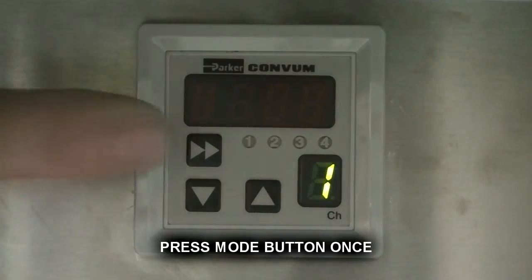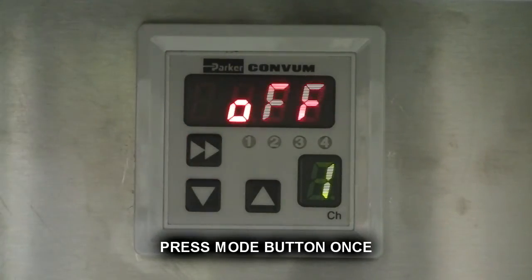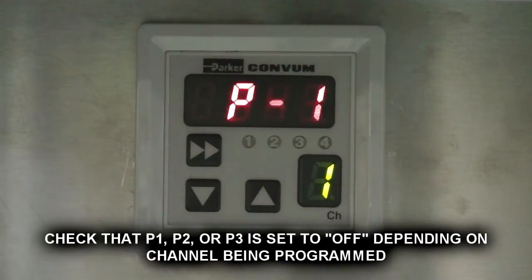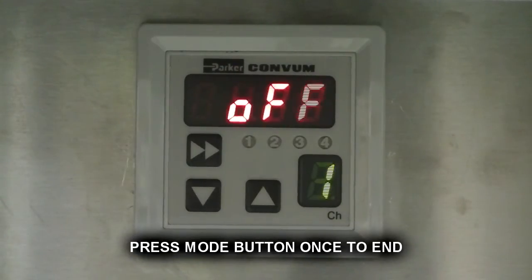Press mode button once. Use up and down buttons to select P1, P2, or P3. Check that P1, P2, or P3 is set to off. Press mode button once to end.